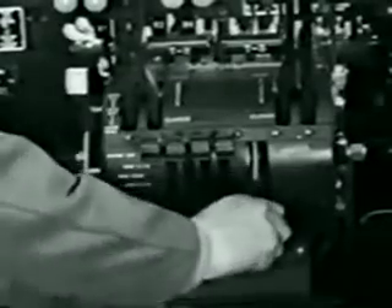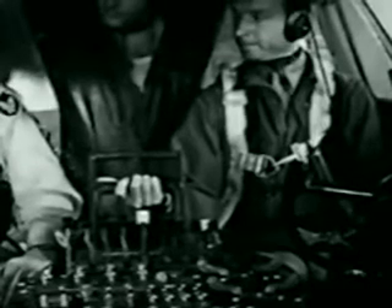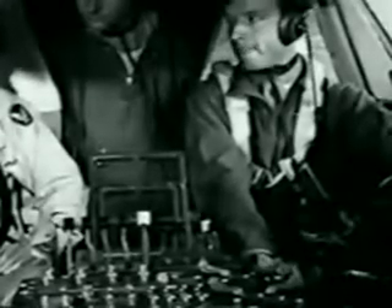Leaving turbos on, you do a repeat on the props. Give them plenty of time to change pitch and watch the tachs for that. If it's below freezing, exercise both turbos and props four times. Set the lock to keep the levers from creeping, then turbos off. Before the mag check — an important detail — turn on your generators and check each one for ampere output. If they balance, they're all putting out all right. Ampere output okay. Now voltage, and then turn them off.